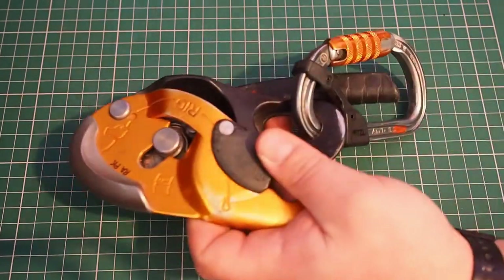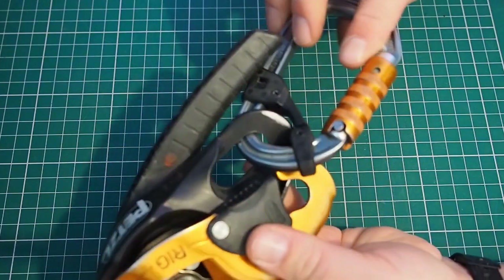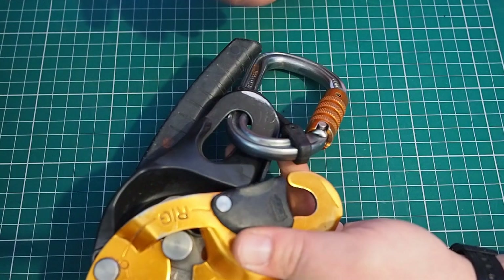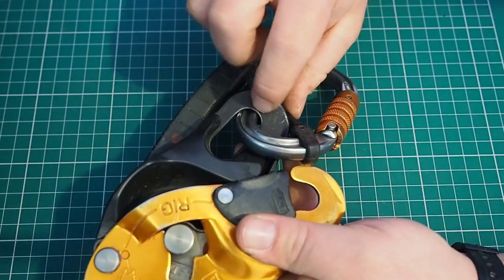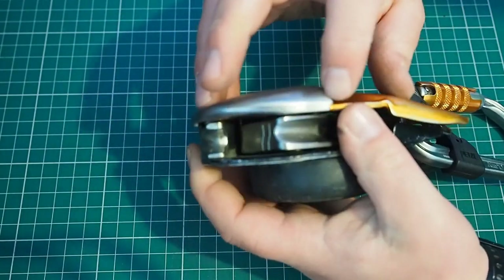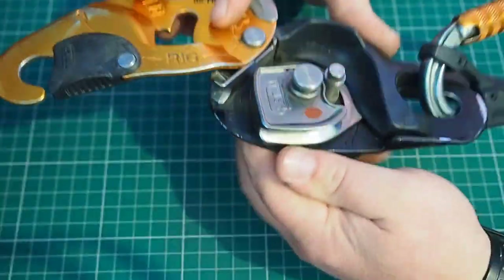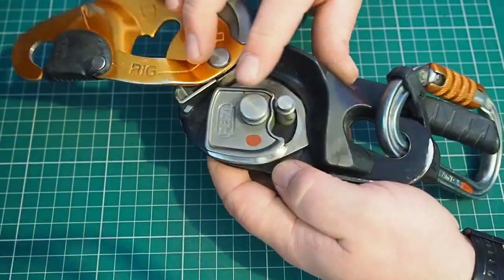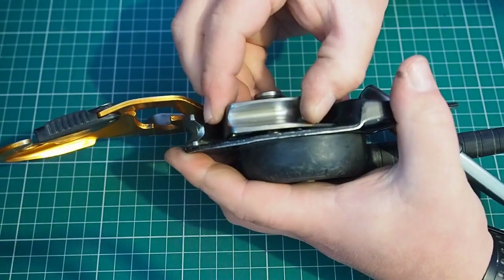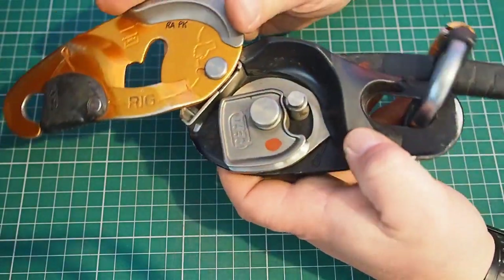I've got a Mark II Rig here. When checking this properly, I'll take the carabiner off and remove the captive bar so I can check all around that hole. But again, look, feel, and checking operation — looking for wear, feeling for mushrooming and sharp edges, feeling around the side plate, looking at the rope path and making sure we've not got any grooves. On the cam for this one, we don't have that window indicator, so I'm just looking for sharp edges, feeling those, and making sure it's not wearing away giving me sharps.